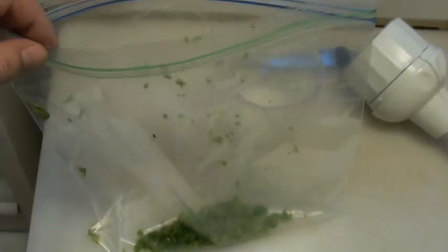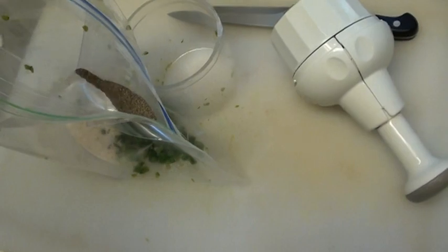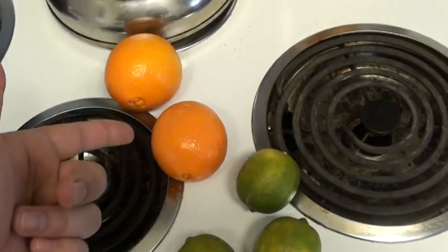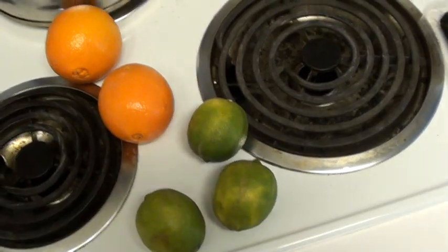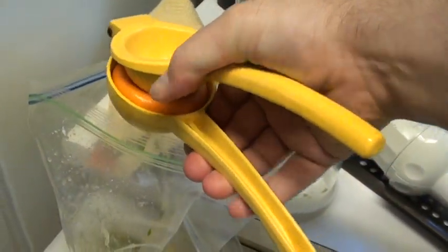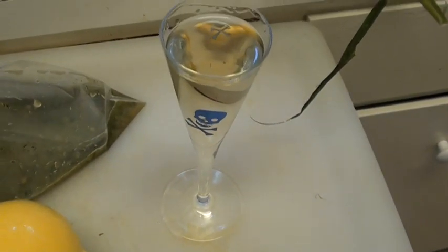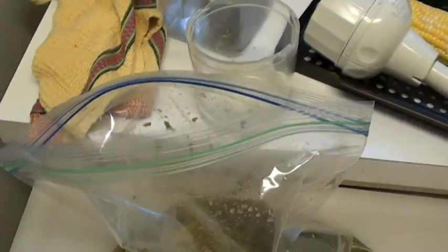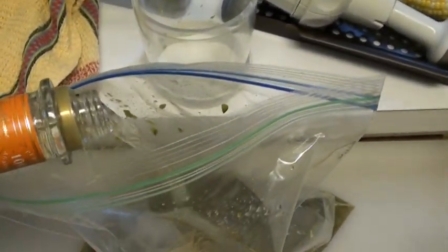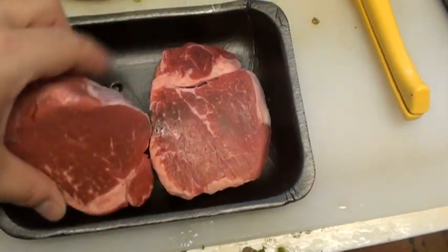For the marinade, I chopped up some jalapeños and put them in a bag. Take some garlic salt, put it into the bag, black pepper into the bag. Take the juice of two oranges and three limes, put them in the bag. Now we take a shot of tequila — and we dump that shit in the bag. You need to pour more tequila in the bag.